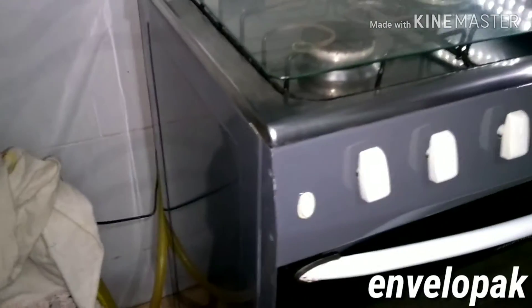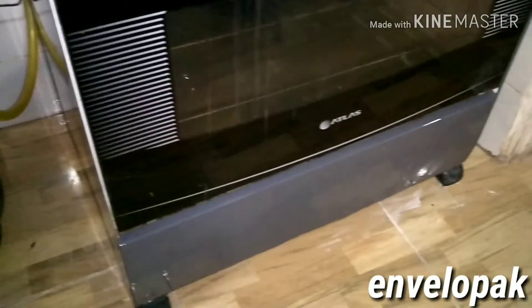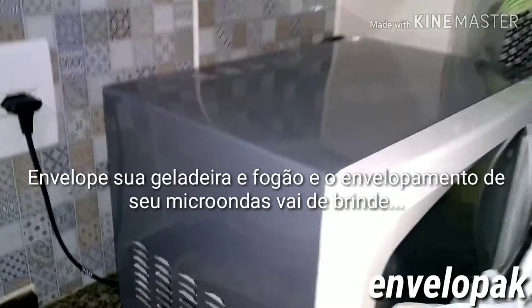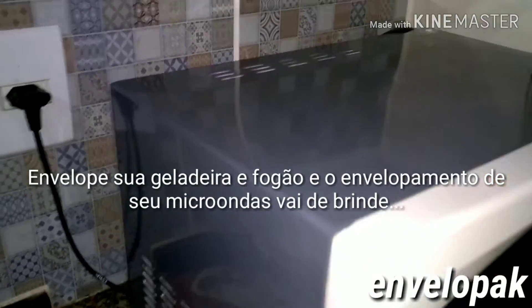Então concluímos o envelopamento do fogão, conforme vocês podem observar, da geladeira e do micro-ondas. O micro-ondas aqui foi de brinde, tá galera? Você envelopa a geladeira e o fogão, ganha o micro-ondas de brinde. Só chamar aí no WhatsApp.